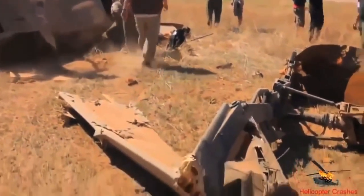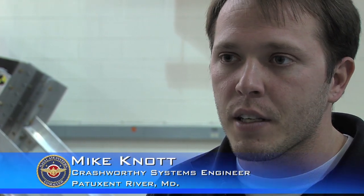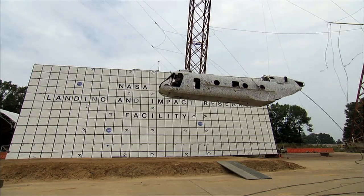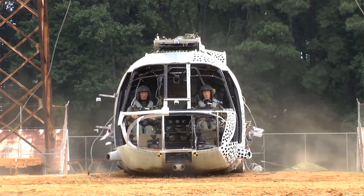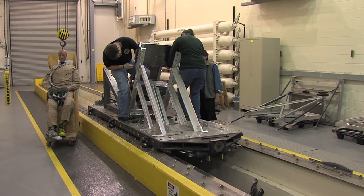In a crash, we're fighting physics. Physics are what they are — there's nothing we can do about it. In a mishap, an aircraft is going to have an impact velocity, and based on that, there are going to be certain loads imparted to the occupant. So what we have to do is make the crash as survivable as we can. One of the ways we do that is through the energy attenuation process.